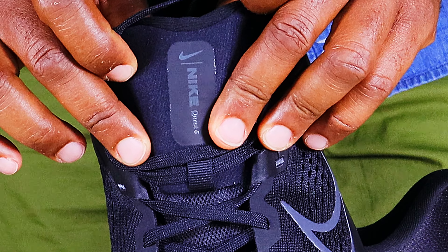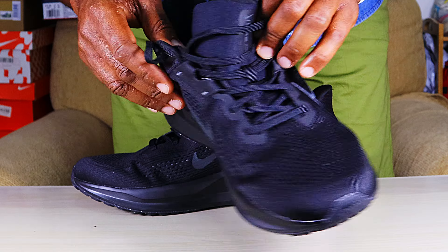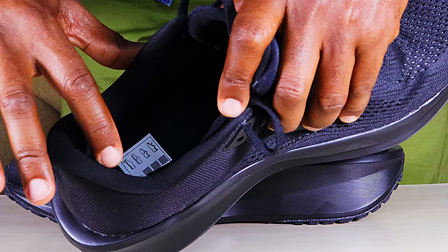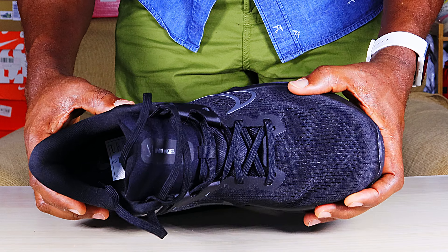Nike is still pulling their weight in the affordable shoe line. Like the Downshifter 13 vs Downshifter 12, they have also upped their game in the Quest 6 compared to the previous version, the Quest 5. The latest model has a better upper, more cushion and generally more comfort. But that is not even the best part.